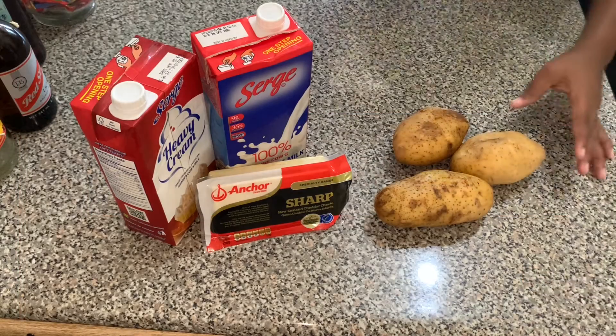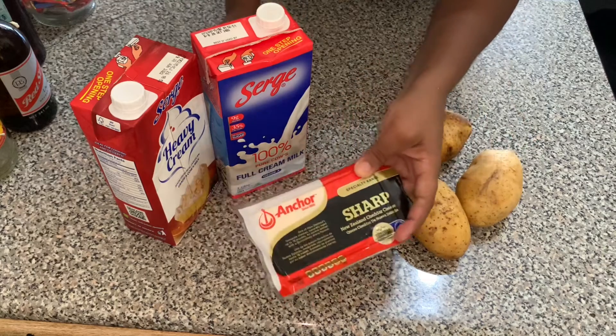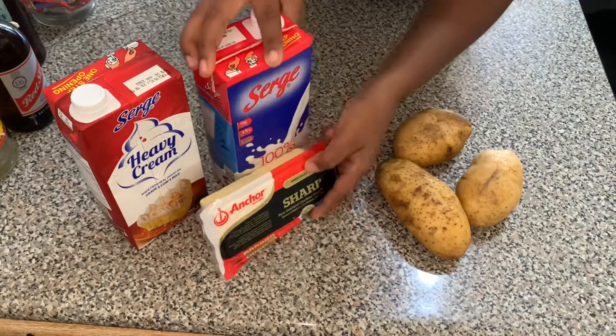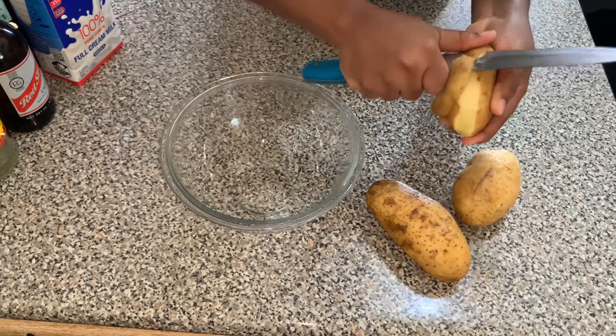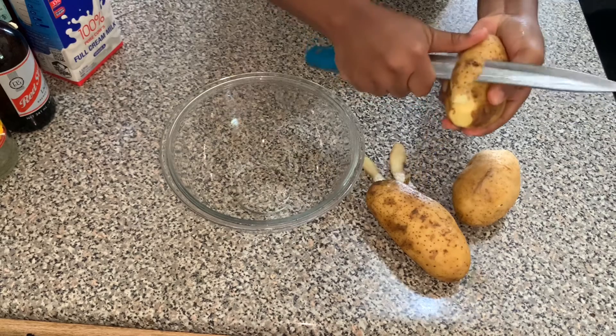To start, we have some Irish potatoes, sharp cheddar cheese, heavy cream, and whole milk. So let's get started. We're going to peel the potatoes and cut them into small pieces so they are easier to boil.